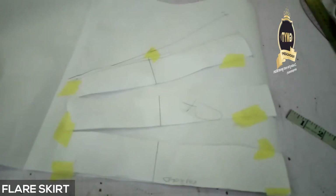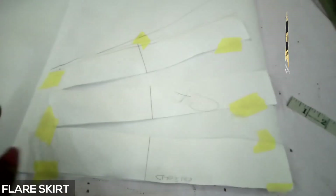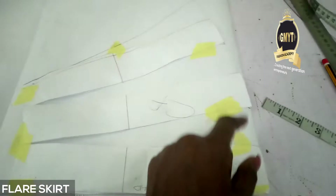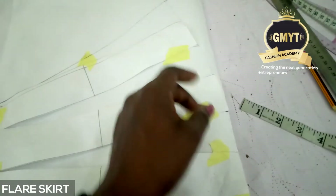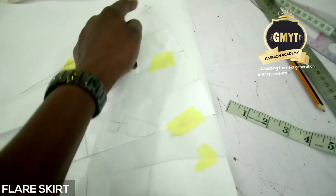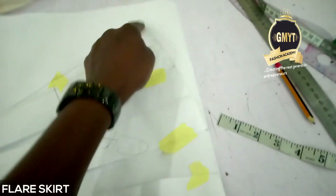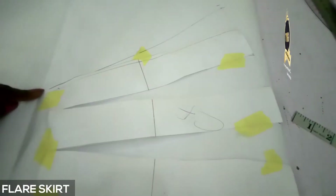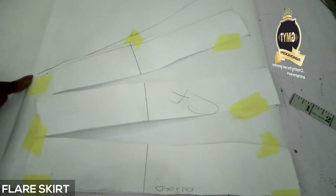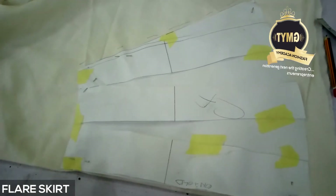You can see I've slashed and spread it on another paper. I'm using two inches because it is miniature - two inches for each spread. But by the time I got to this point I brought out another two inches. Then with a straight ruler I joined it to the waistline.